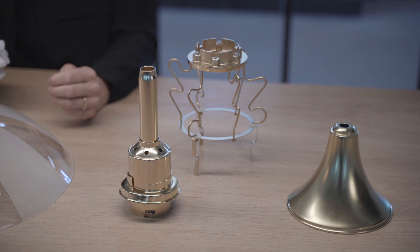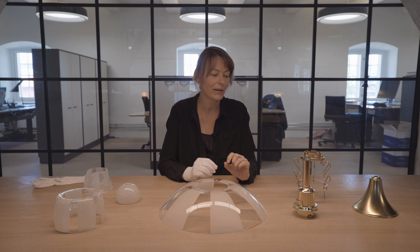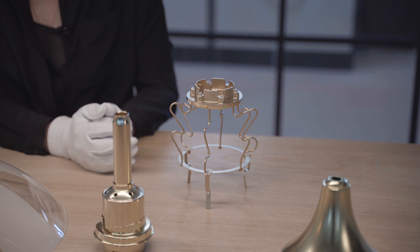The canopy and the suspension of the lamp are made of brass. It has been slightly satin polished but left untreated, so it will develop a beautiful patina over the years.